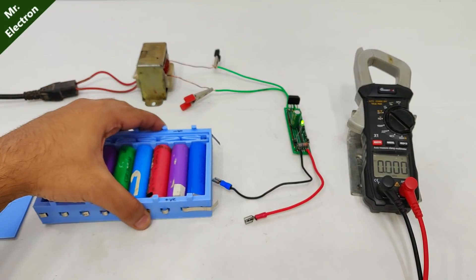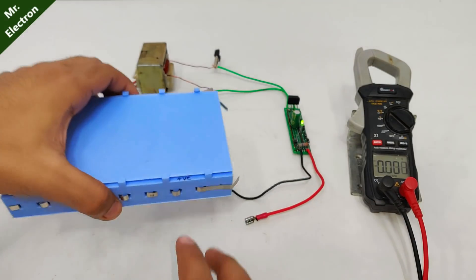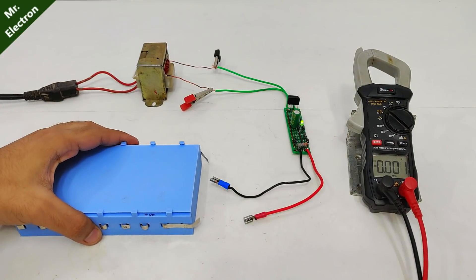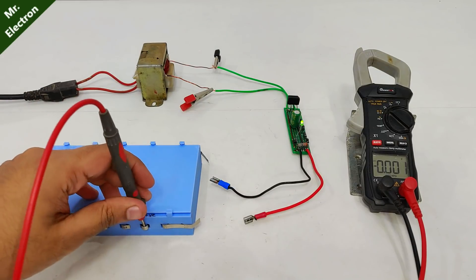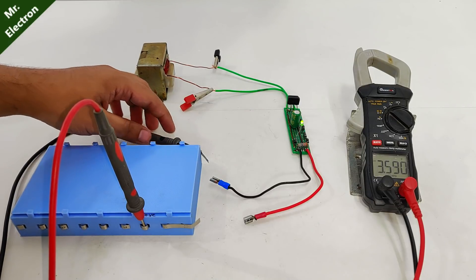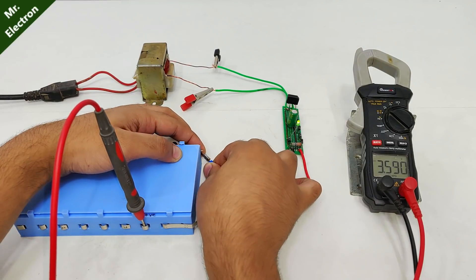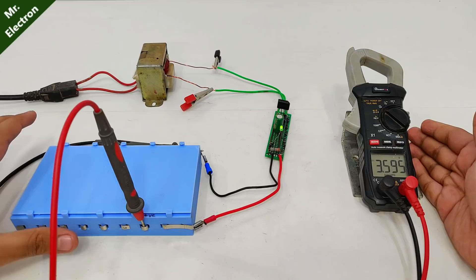This is going to be useful for placing the cells — positive over there and negative right here — so it's 3.6 volts almost. The negative will be connected like this, and the positive as well, and as you can see, it has started charging.